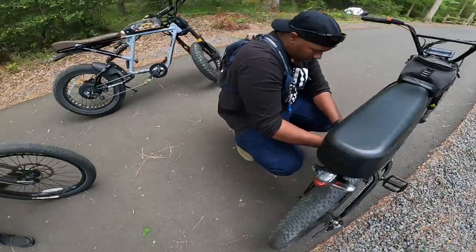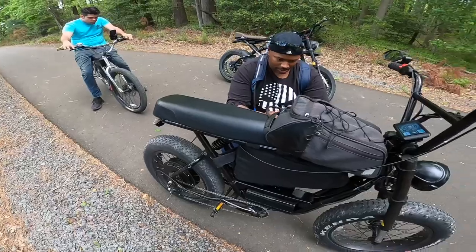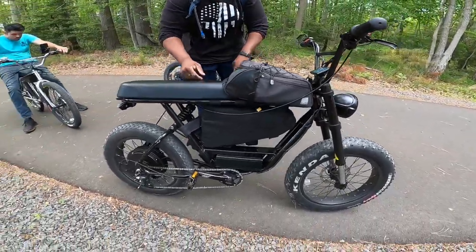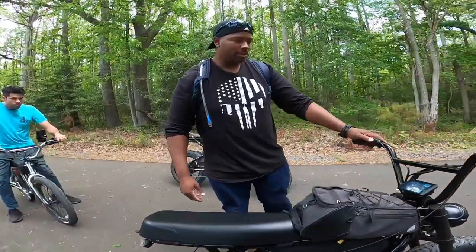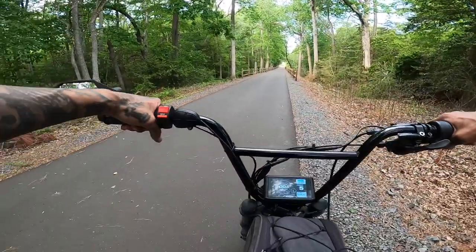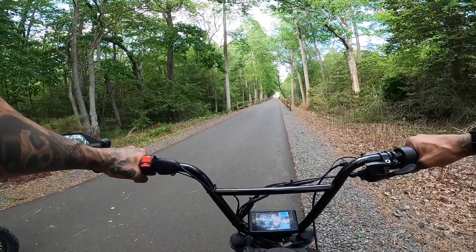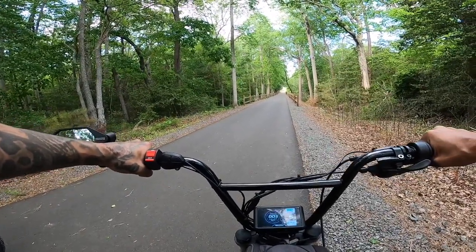So this is the quick swap from 52 volt — now we got a 72 volt e-bike. Very cool style frame. Don't kill yourself. Every time you say that I get scared because I know this is very powerful. So now this is going to wheelie like nothing. Keep a little weight to the front and you'll be all right.